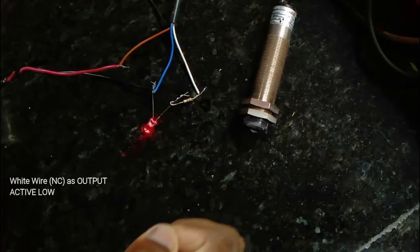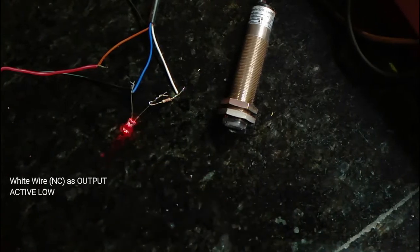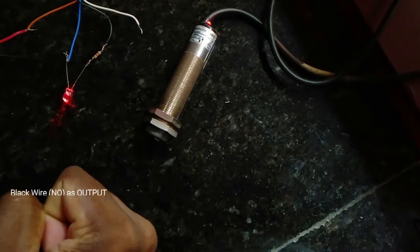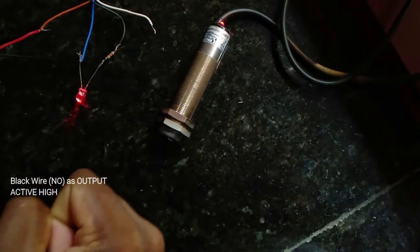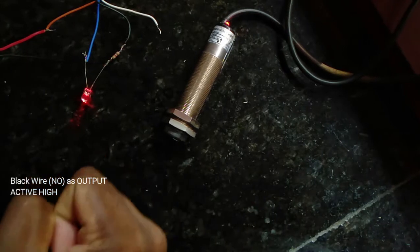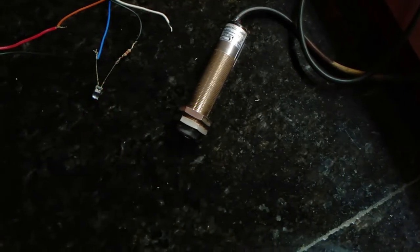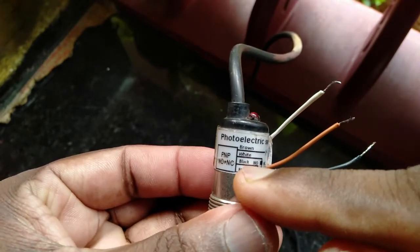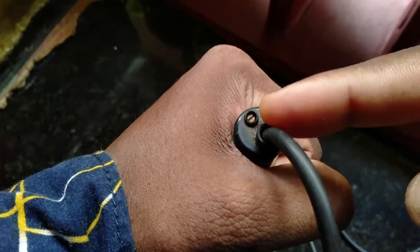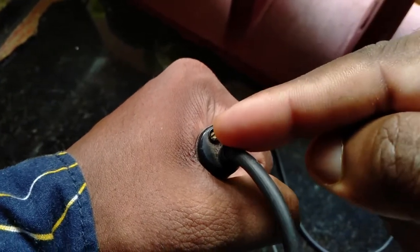With the NC output, the signal is normally high, and with an object detected, the signal goes low. With the black wire — the normally open output — the signal is normally 0, and with an object detected, the signal goes high. This is an active high output. We can adjust the sensitivity on the sensor.